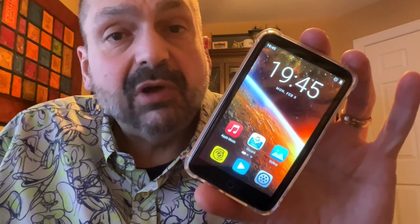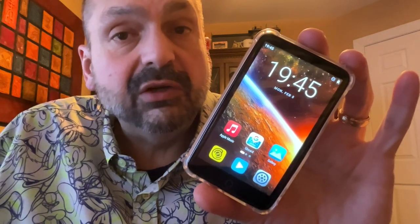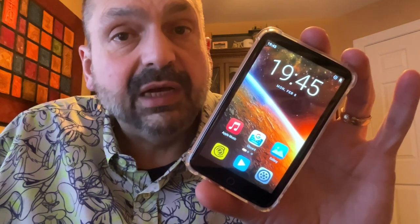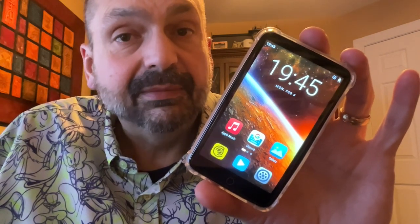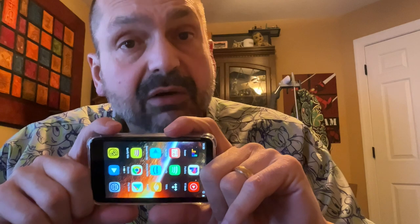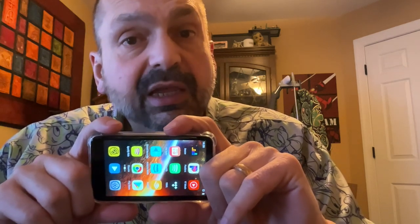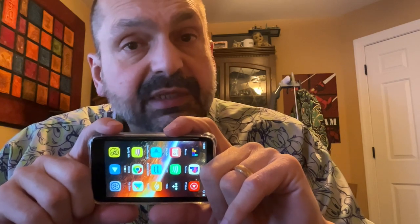The M8 is running Android 9, which was discontinued in 2021, on a CPU that was announced in 2016. The M8 does allow you to load new applications from the Play Store, and that is potentially a problem given the age of the operating system and CPU.